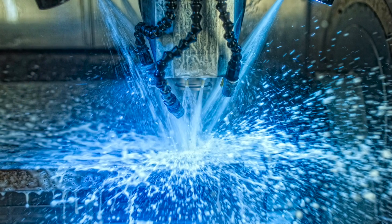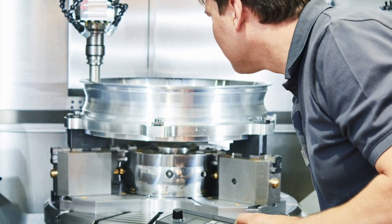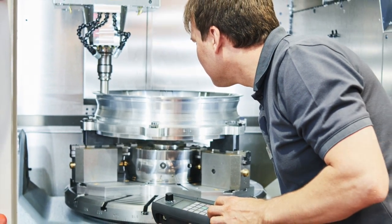Clean Fluid Technology. What is it, and how does it affect the way that I machine my parts? How can I benefit from it?